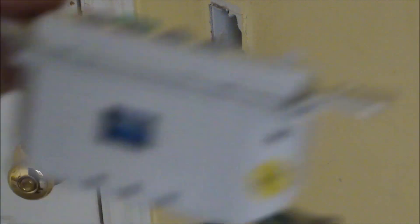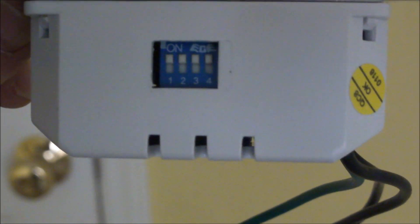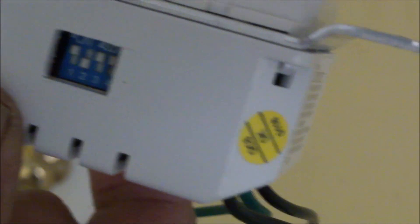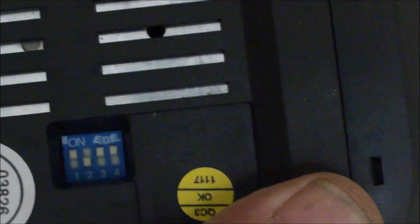One thing I want to do — all of these remotes have dip switches, you can see that there. So this is basically the transmitter, and you can set it. If you have multiple remotes in your home you probably want to have them all set differently. This is the second one I've installed, so I'm going to flip the switch on position two, and I'll do the same thing on the receiver that goes on the ceiling — it basically changes the identification on this particular system.